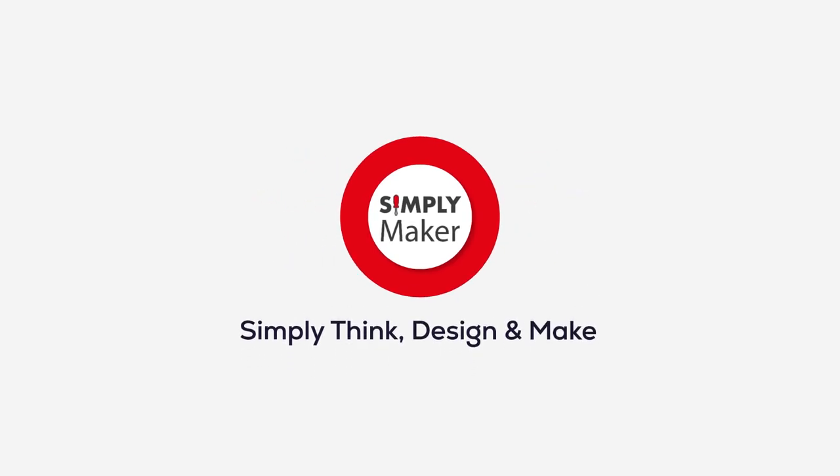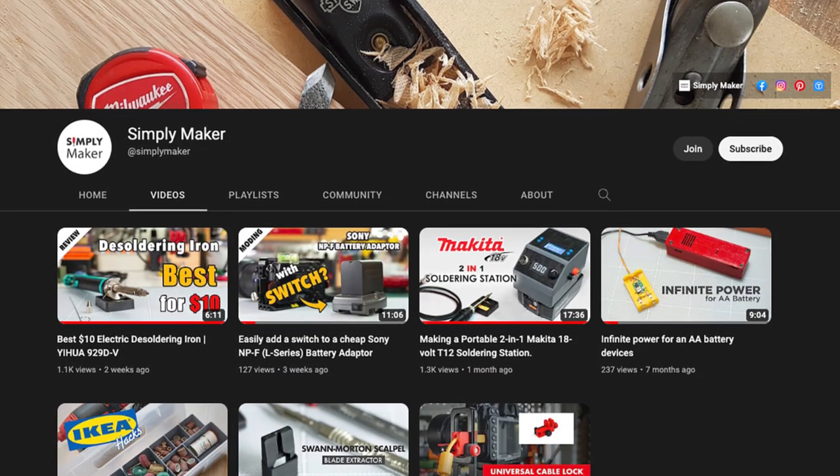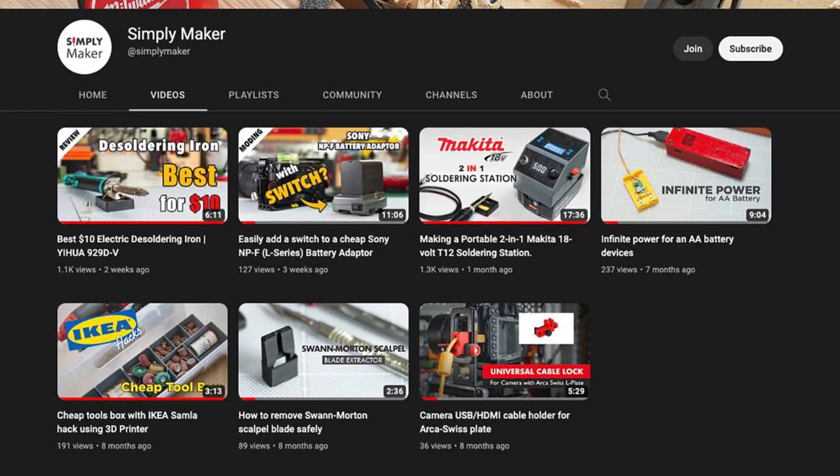Hi! Welcome back to Simply Maker channel. Our channel offers tons of simple ideas to make the things around you work better and make your life easier. If you like to make things, subscribe now for fresh ideas and inspiring projects.